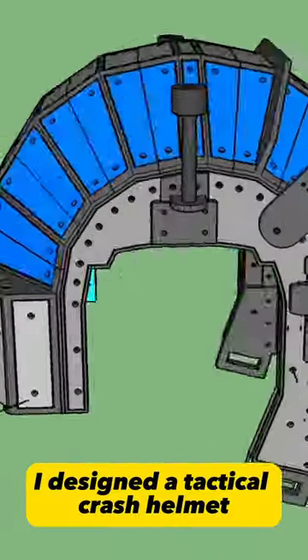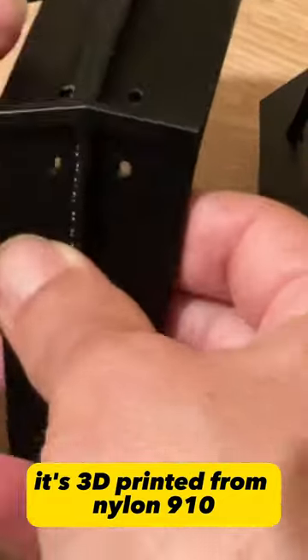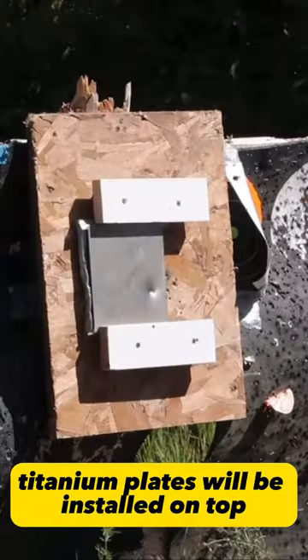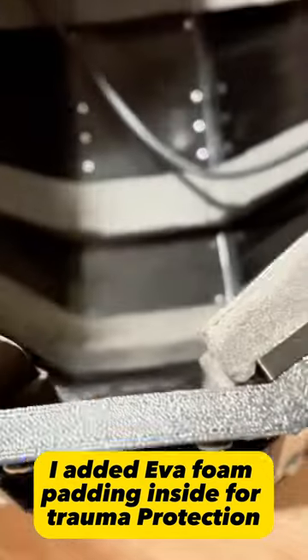I designed a tactical crash helmet to wear for riding my electric unicycle. It's 3D printed from nylon 910, so it's very durable. Titanium plates will be installed on top, making it bulletproof. I added EVA foam padding inside for trauma protection.